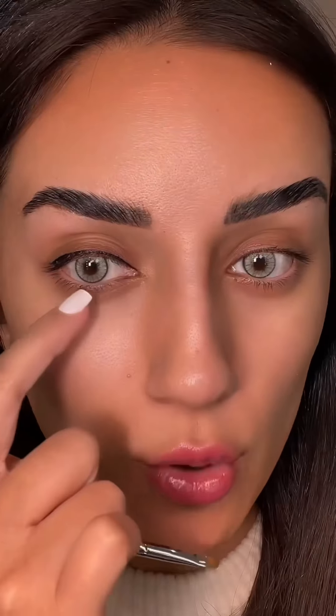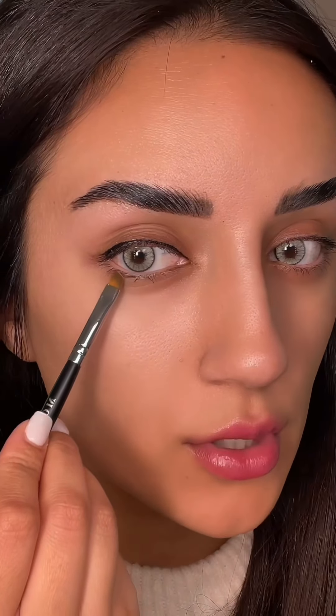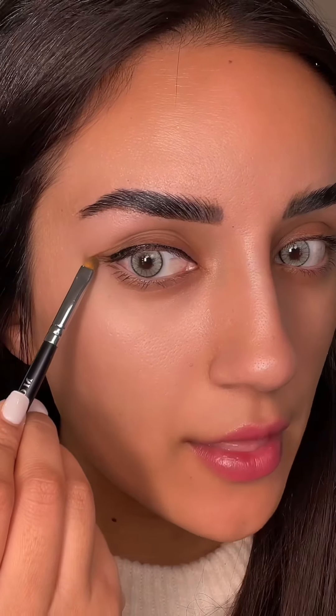For your wing, follow your waterline. What do I mean by that? So if you look at my waterline, it goes this way. So I'm just following that waterline.